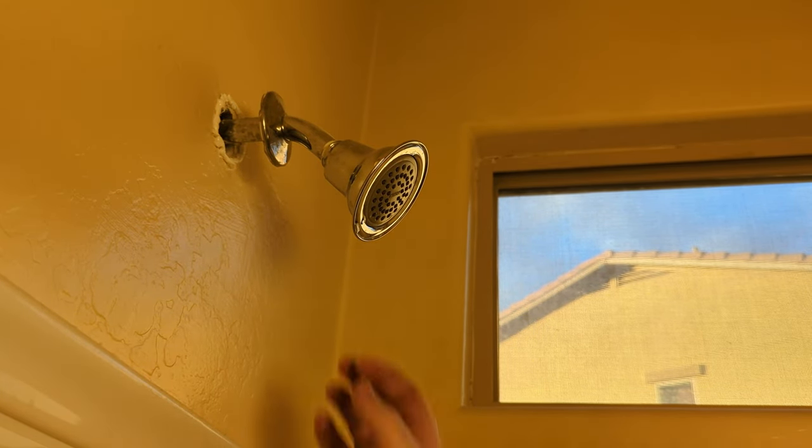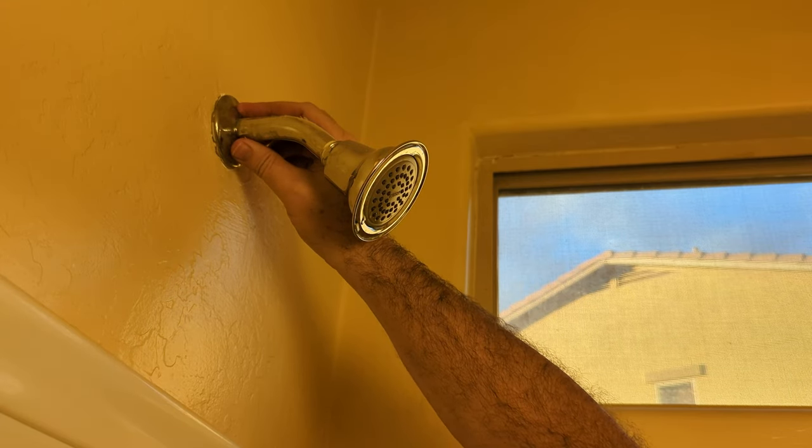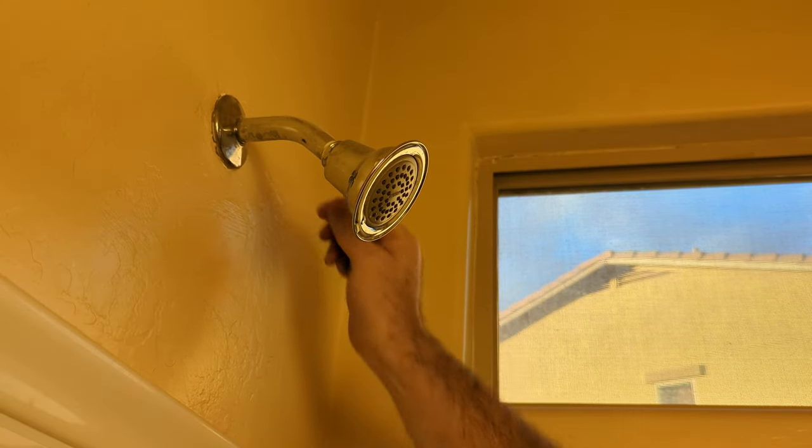I've got all that sealant on there. Go ahead and push it into place. There we go — that should hold it in there.